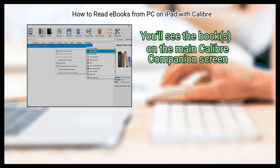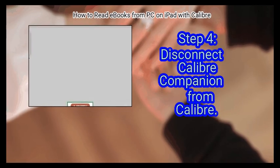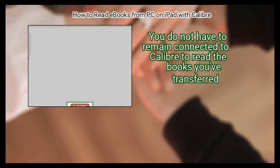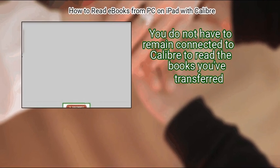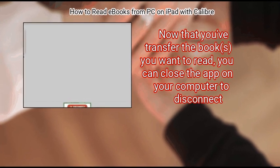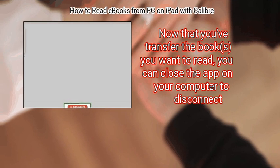You'll see the books on the main Calibre Companion screen. Step 4: Disconnect Calibre Companion from Calibre. You do not have to remain connected to Calibre to read the books you've transferred. Now that you've transferred the book you want to read, you can close the app on your computer to disconnect.